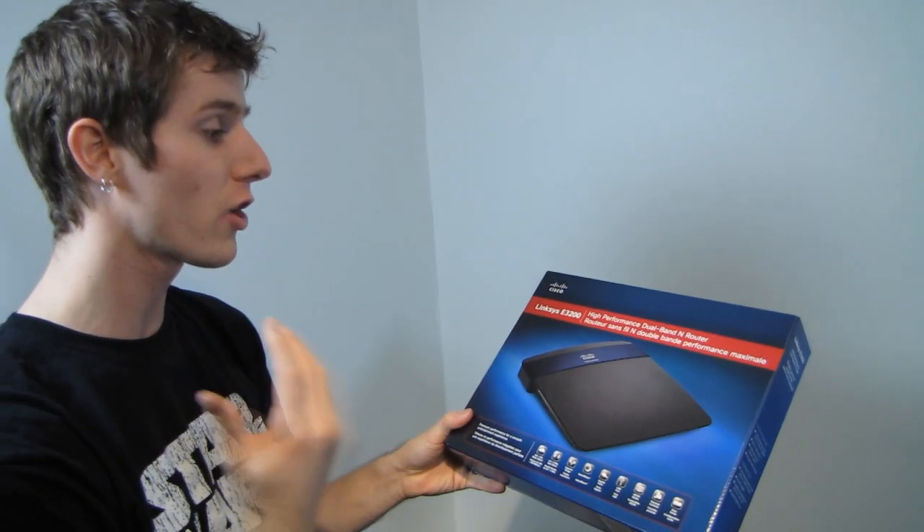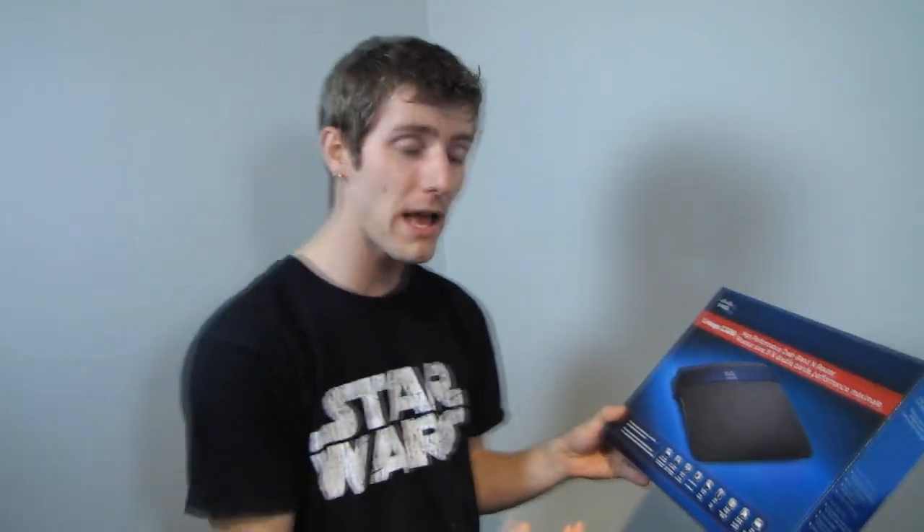Now, this is not a concurrent dual band router. Concurrent dual band means you can take both channels and run them — send and receive data on both at the same time — and get a performance boost that way.